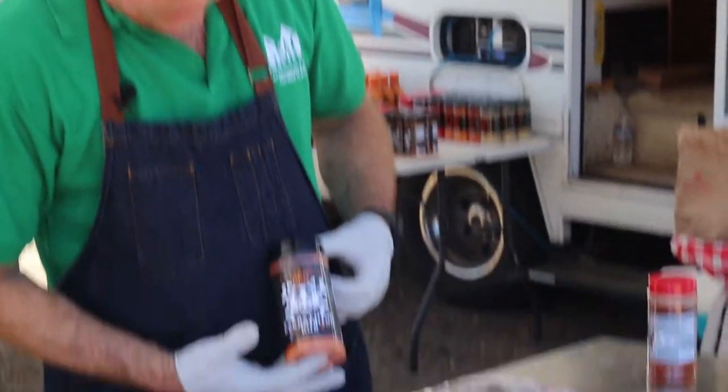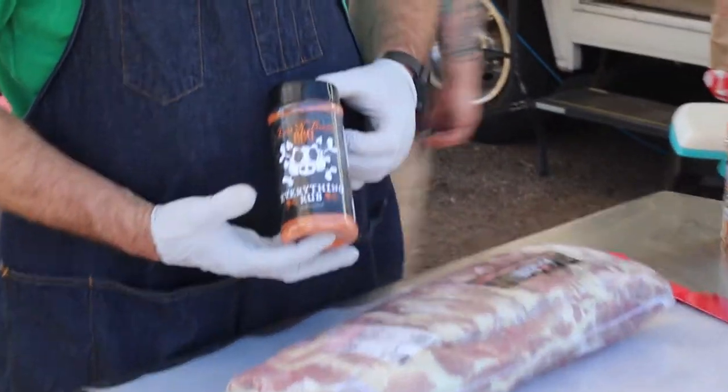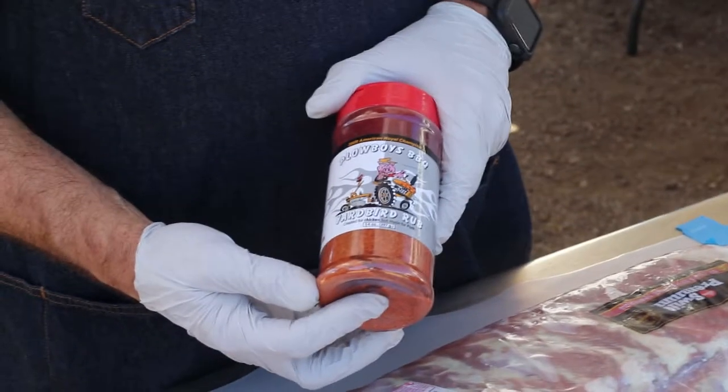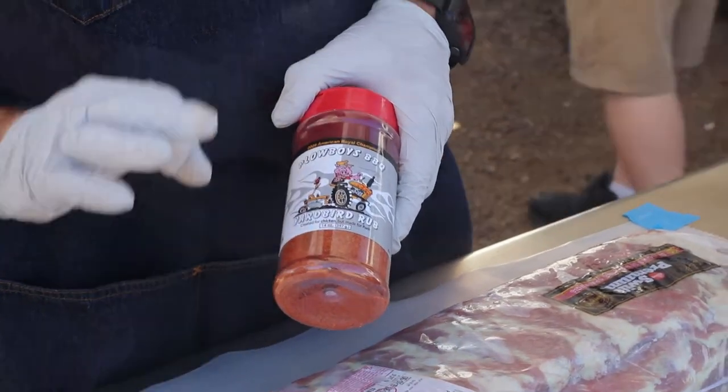On the back, I do a lute and booty everything rub — it's like an all-purpose. On the top, I'm actually going to use the Plowboys Yardbird again, the same thing we used on the wings, but this is just phenomenal.